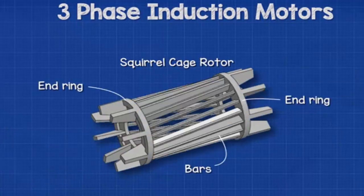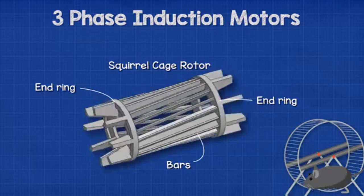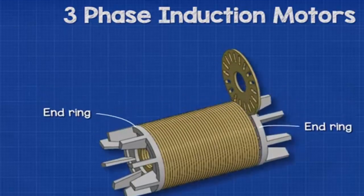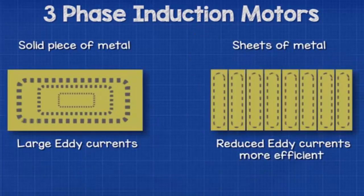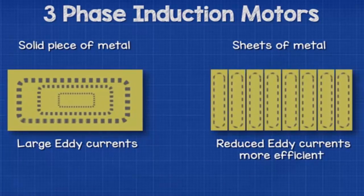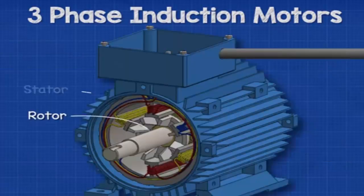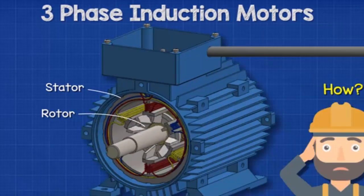Connected to the shaft is the rotor — in this case it's a squirrel cage type rotor. It's called a squirrel cage because it has two end rings connected by bars, similar to a small cage or exercise wheel used by a hamster or squirrel. The squirrel cage is fitted with laminated steel sheets, which help concentrate the magnetic field into the bars. Sheets are used instead of solid metal to improve efficiency by reducing eddy currents in the rotor. When the rotor is placed inside the stator and connected to power, the rotor begins to rotate.